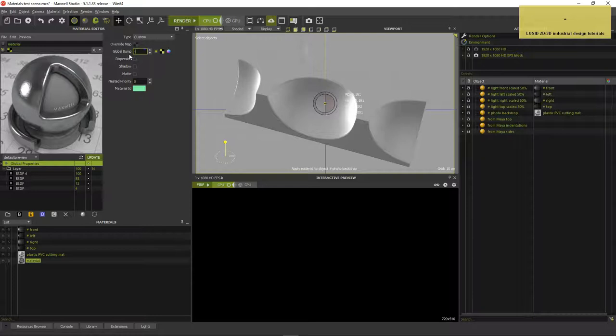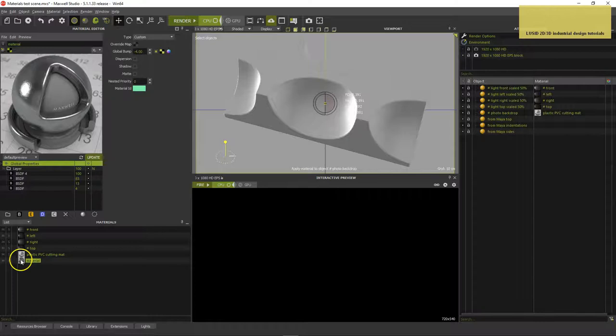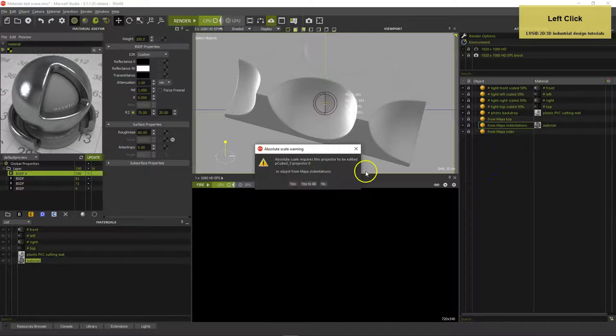Reduce the global bump strength to minus 4. Change the Override Map's texture mapping method to meters and the size to 7 by 7 cm, because this is what the texture shall represent in the real world. Drag the material onto From Maya indentations and sides.